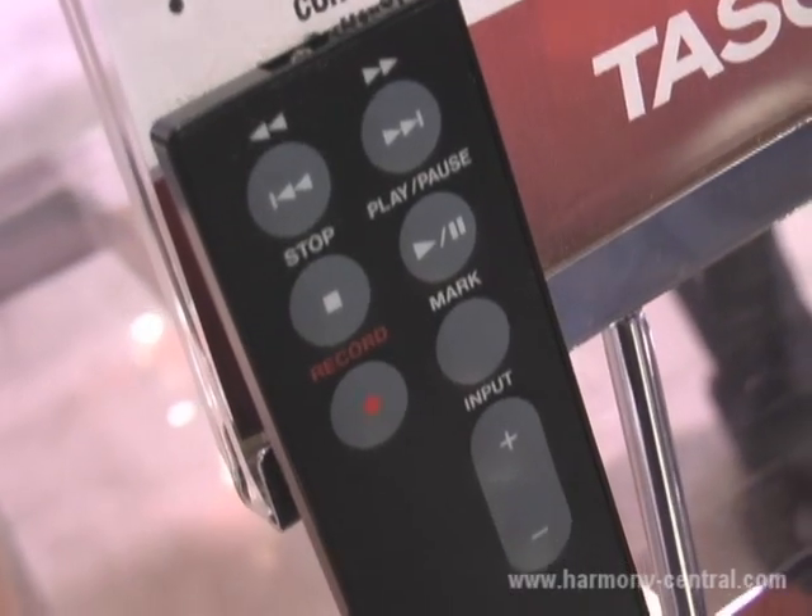So if you have the gain set too high and suddenly the music gets too loud and distorts your recording, you have a backup recording that's not distorted as a copy on the card. It comes with a wireless remote control and it's going to be available in January for about $300.